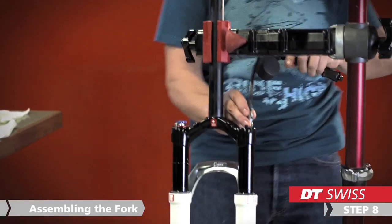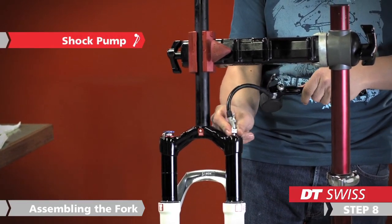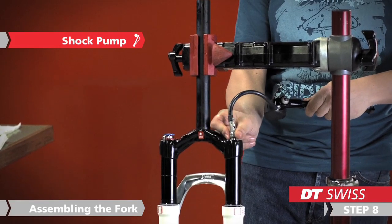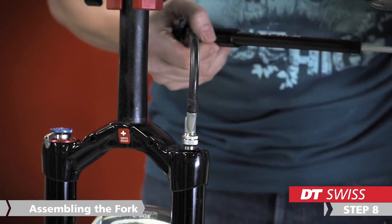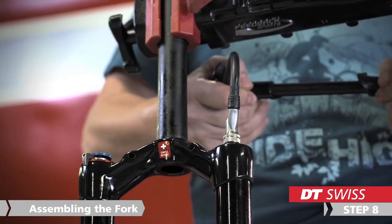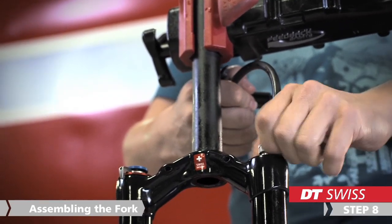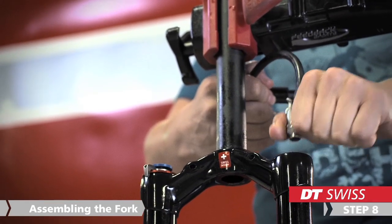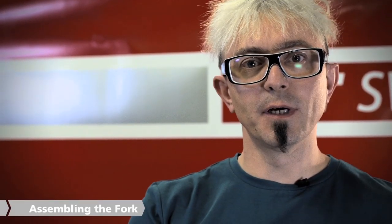Now the fork needs only to be pumped up and built into your bike again. Enjoy riding your fork.